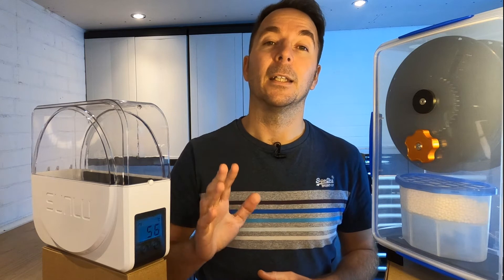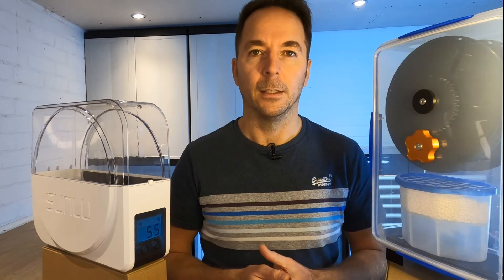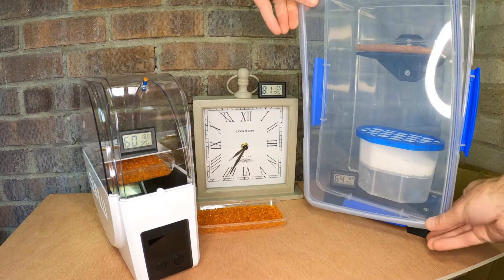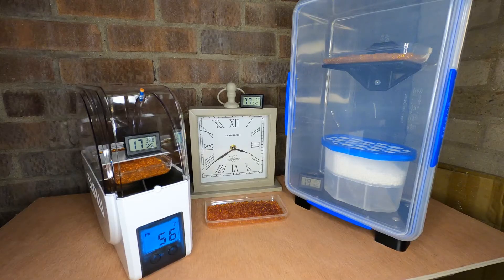I do understand that the silica beads are more hygroscopic than 3D printed filament so it's just an indication of what's happening — it's not scientific in any way. I'm setting this test up in my shed where it's nice and damp and the forecast is for rain over the next week, so perfect conditions for testing. I've set the S1 to heat for six hours then turn off.